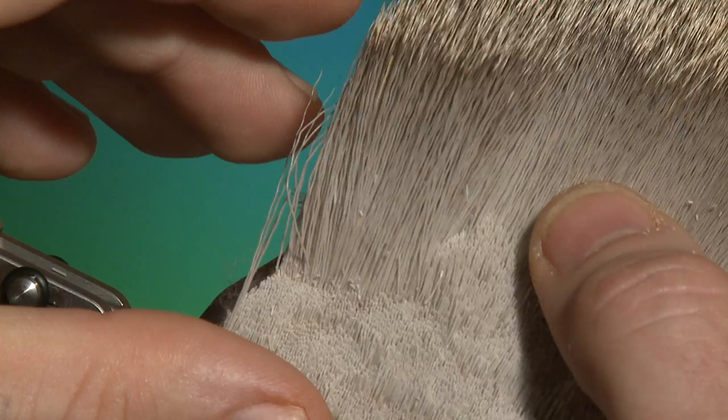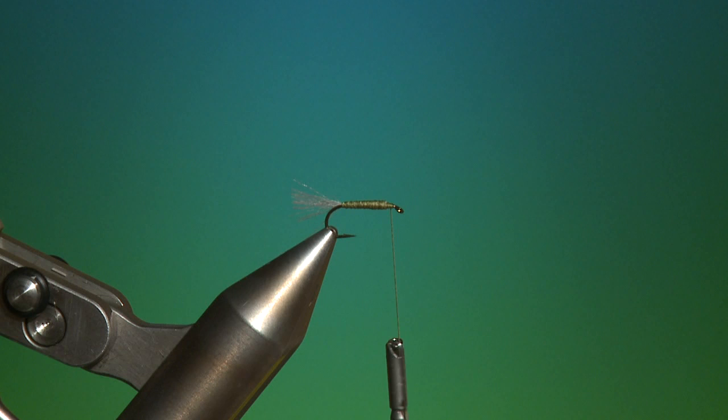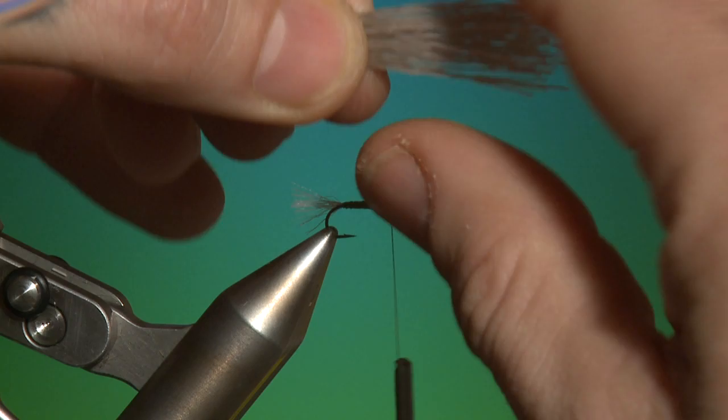Now deer hair — nicely marked points, you can see here. Once those are level they'll make a really nice wing. Cut a small bunch; you only want a small wing on this, nothing heavy. Into the hair stacker, a few bangs just to even the points. There you can see the markings on the tips — they make a very nice wing. Measure your wing and put it in that hand; you don't want it much longer than that.